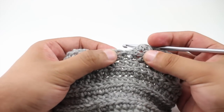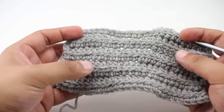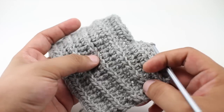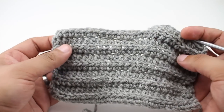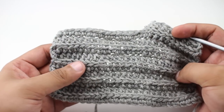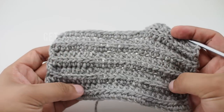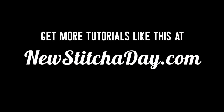That's how we do the back loop half double crochet stitch. The cool thing about this fabric is that it creates an interesting ripple fabric, and it's a great way to interchange this with pretty much any pattern that uses the half double crochet for major portions of it. For more, check out our website at newstitchaday.com.